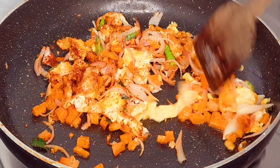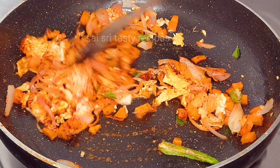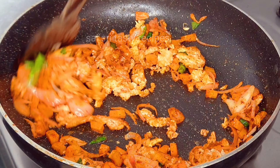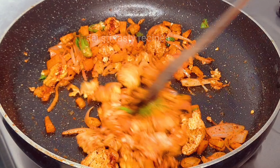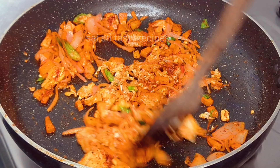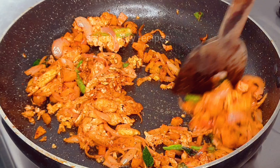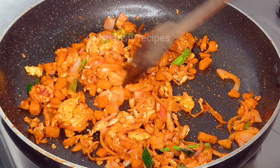We will add vegetables in the medium flame. We will add the secret ingredients to taste. We will also have the color of the ingredients. We will not use chili sauce or tomato sauce.